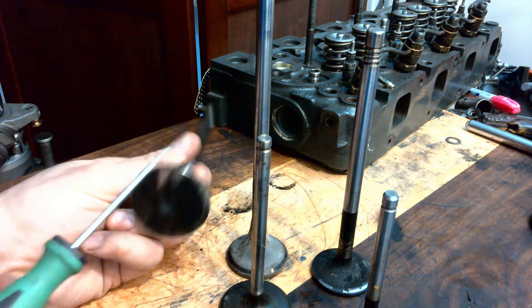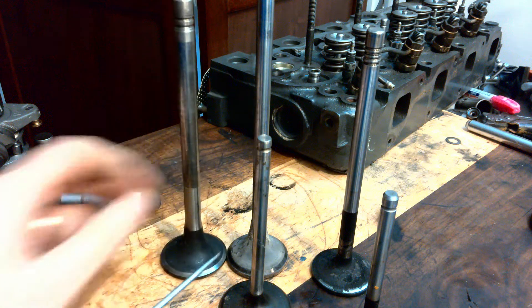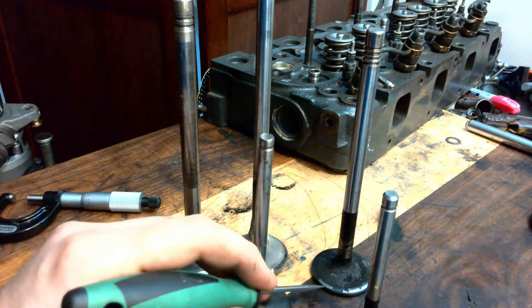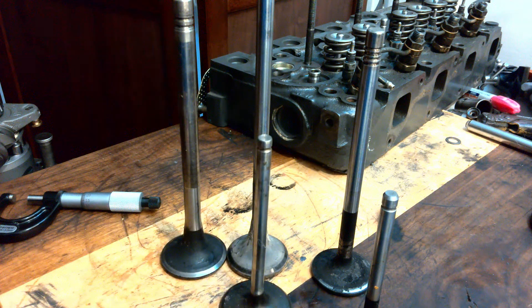The valve face here is kind of shiny on all of them here, indicating that maybe it had a good mate. This one here is a little bit burnt though, so maybe not on that guy.